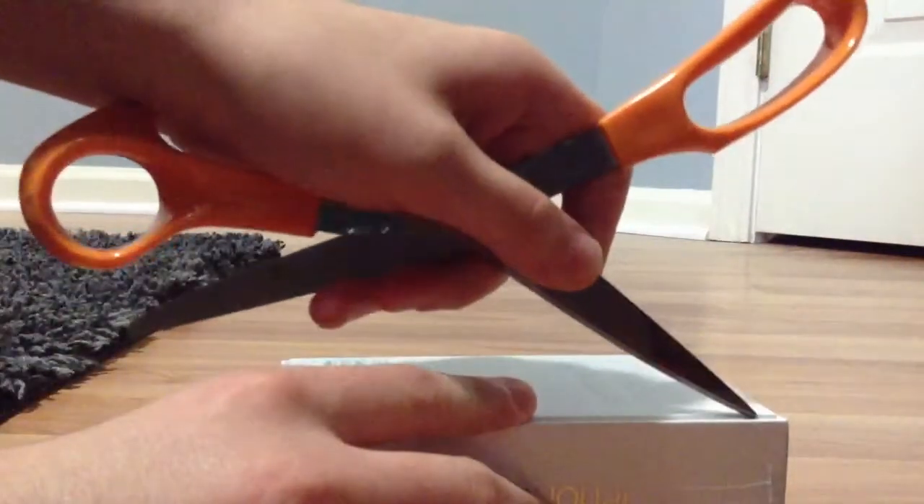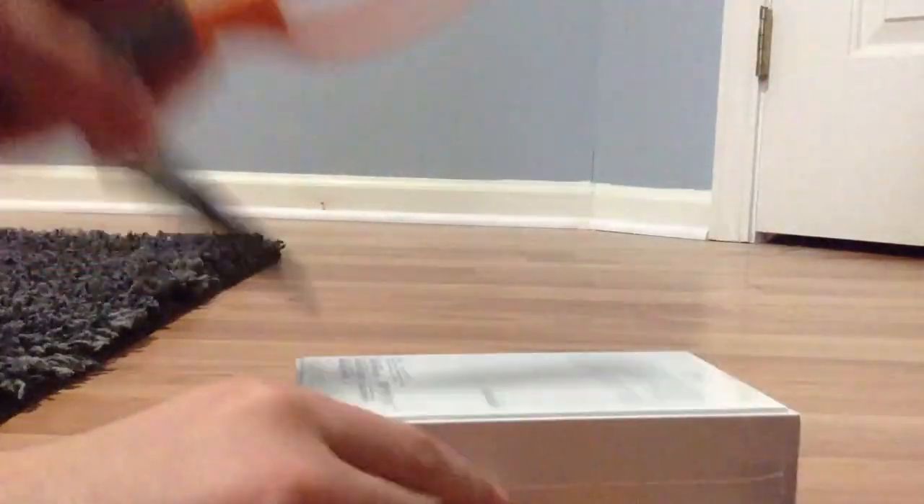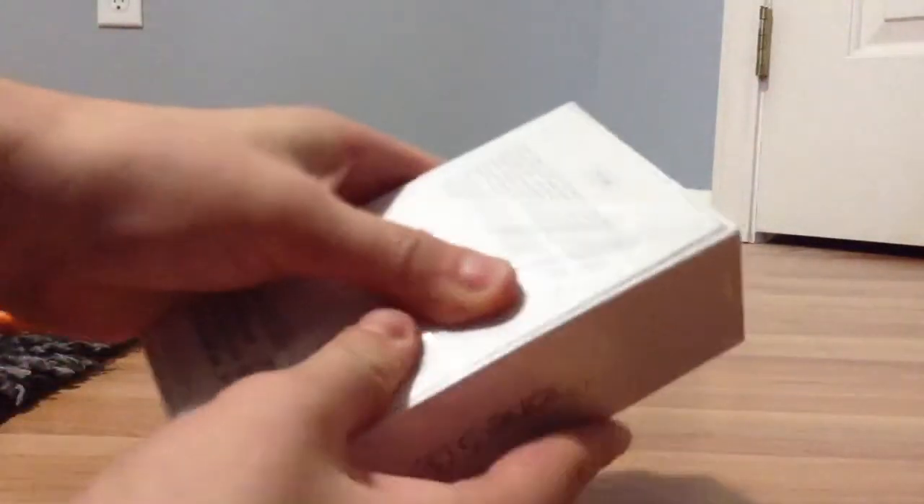Let's see. Get my scissors, cut the plastic, and here we go.